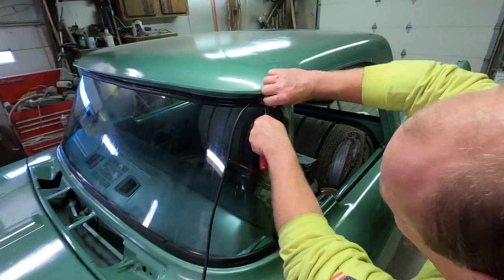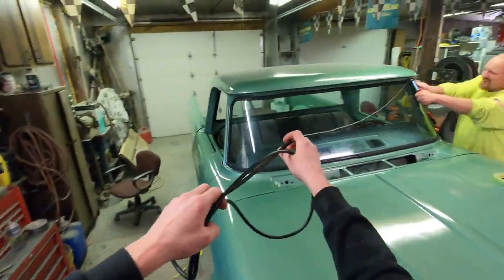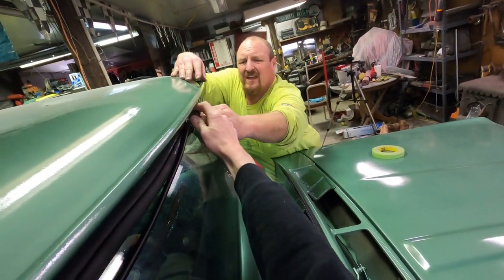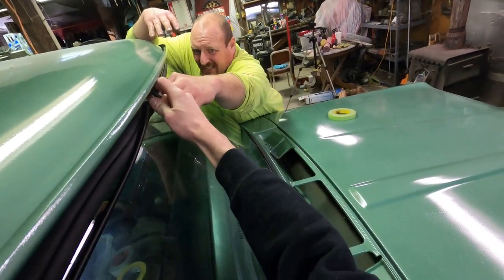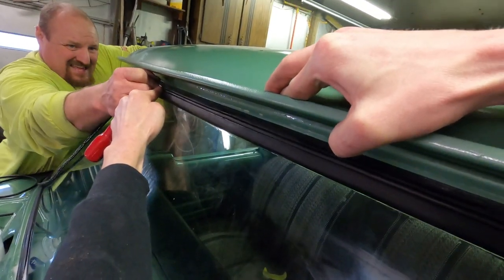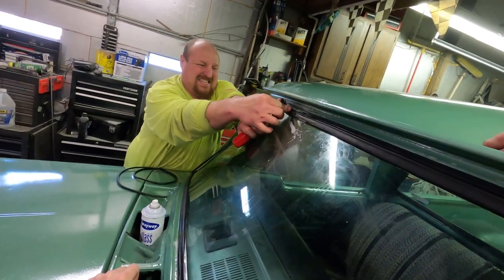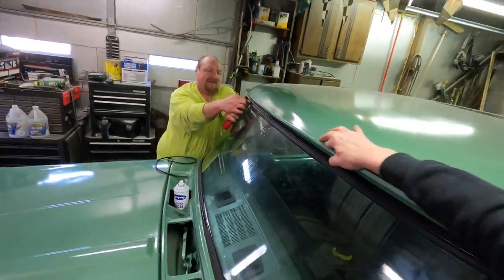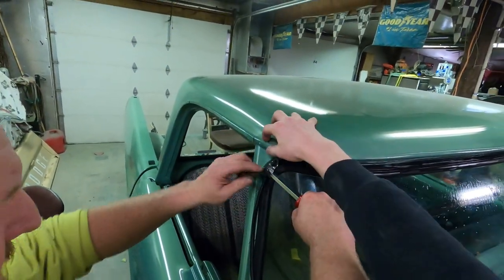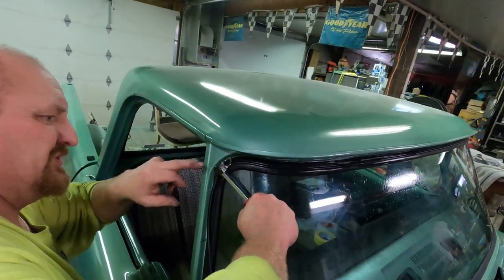The hardest parts are the corners but it seems to be working. You've got to push in on it really hard to get the back down in there. You've got to push, pull back, pull down — you can't do it all at once. Get something to push down inside to help get it around the corner.